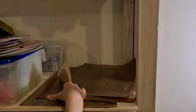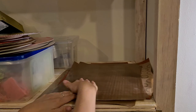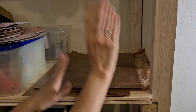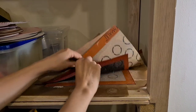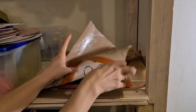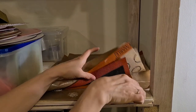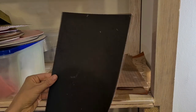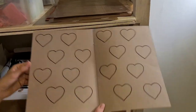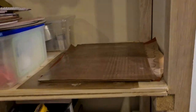I have teflon sheets — mats for macarons — I have three to four so I can make one and a half batches at once. Store them flat, never roll them — rolling will break them and make them hard to work with. I also have silicone mats and one perforated baking sheet for tarts and eclairs. I also store macaron piping templates here — you can make them yourself from two pieces of carton taped together in any shape, place underneath the piping bag as a guide.